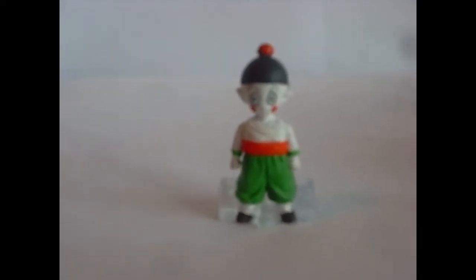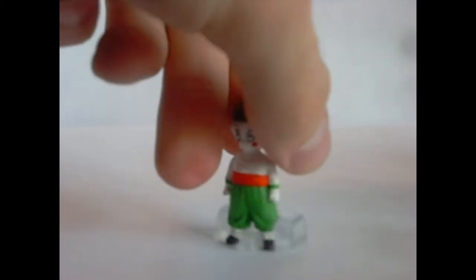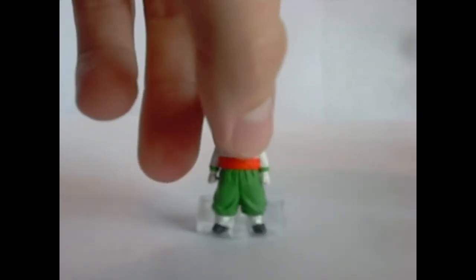He kind of has a frown on — I'm not sure you can tell because my camera is not great. But he has a frown on, maybe that's his angry face. He just kind of looks sad though. Let me turn him around for you. Not much to him, but still a very cool character.